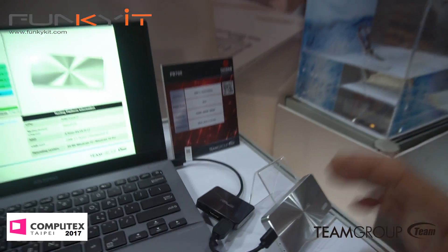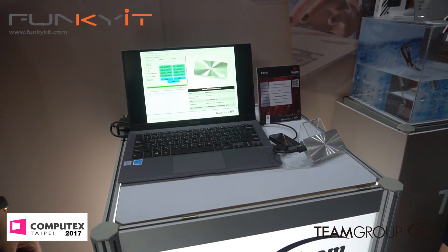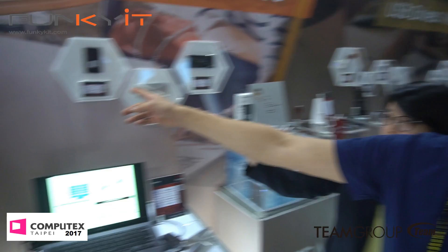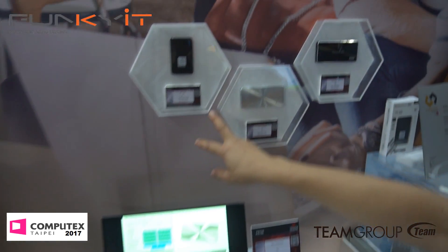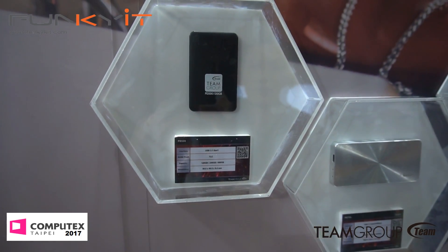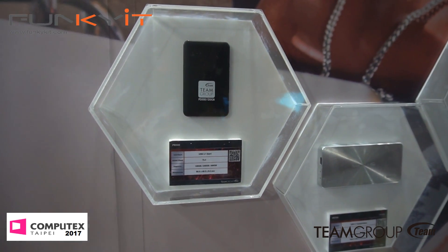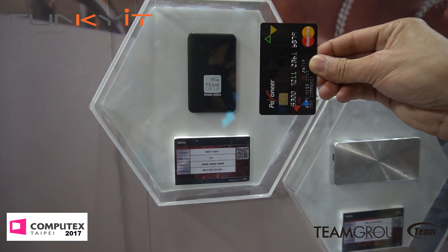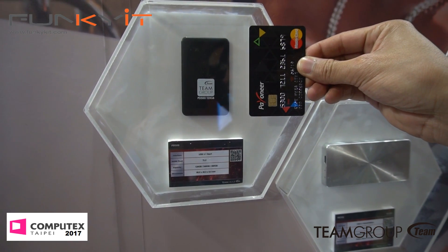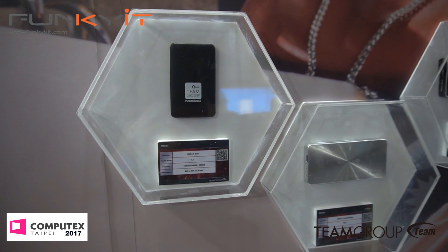External SSDs are now becoming more popular because people love the speed, and now with USB-C 3.1 you get faster connections. We also have the rest of the external SSDs here — new generation, smaller and lighter. Look at the size of this thing — the PD500. It's very tiny and easy to carry. One of the thinnest and smallest I've seen — USB 3.1, Type-C.